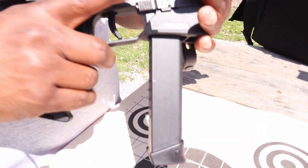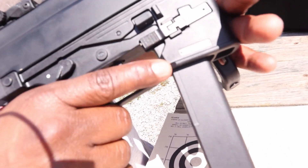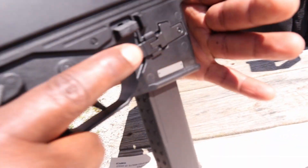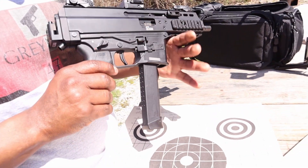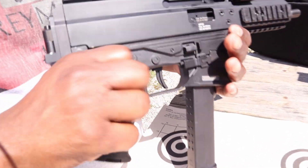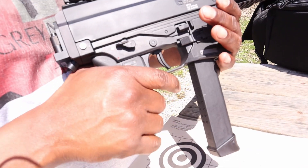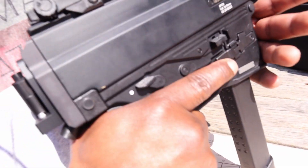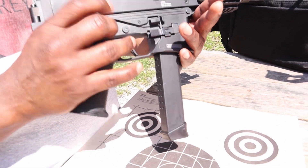It also has an AMBI bolt release — one on the left side, one on the right side. The magazine release is also AMBI. You can see it's a little smaller on the left side with a big paddle on the right side. The one thing I still don't like is the safety — it's polymer, feels like cheaper polymer, and it's kind of gritty. It's also AMBI, and like I've said in my AR videos, I don't care for AMBI AR-style safety switches because they get in the way when I'm switching. I'm still going to change that out.